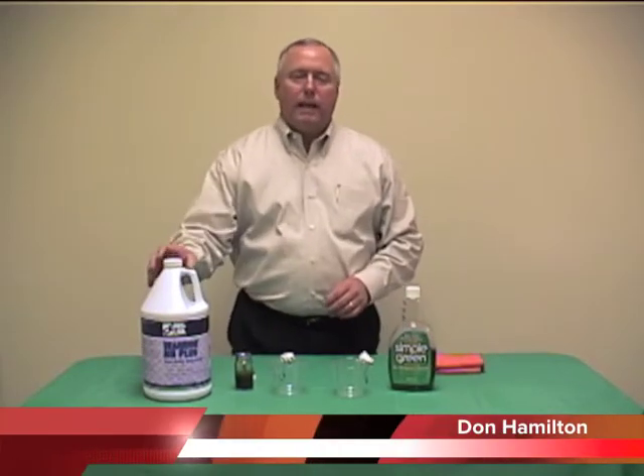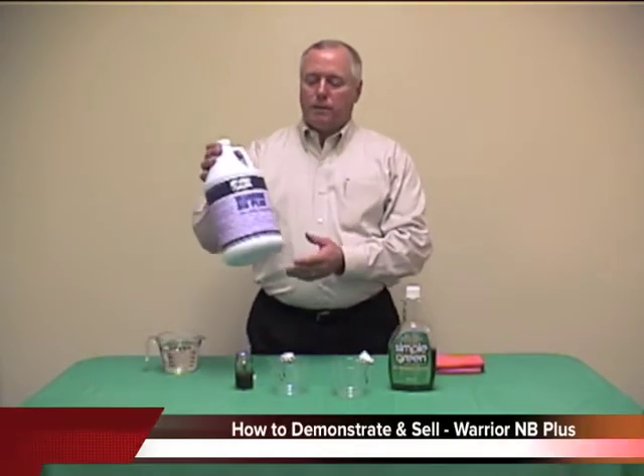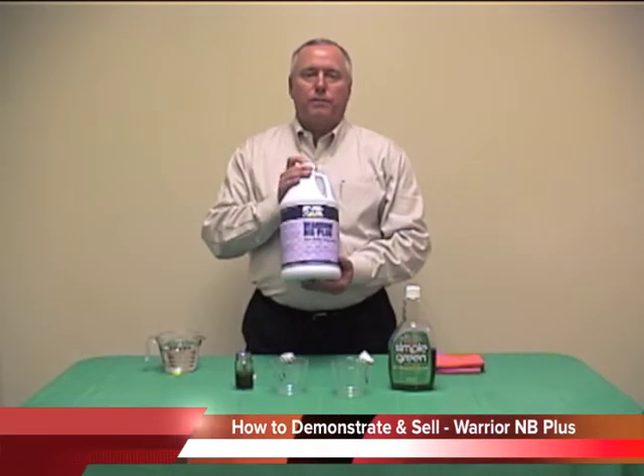Hi, my name is Don Hamilton. Today's video is on how to demonstrate and sell Warrior NB Plus from ProLink.